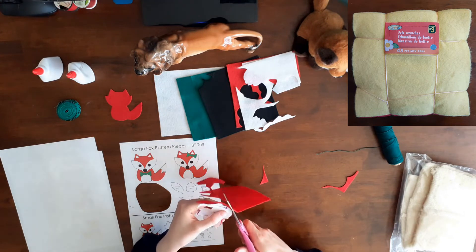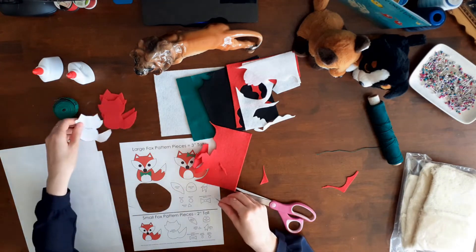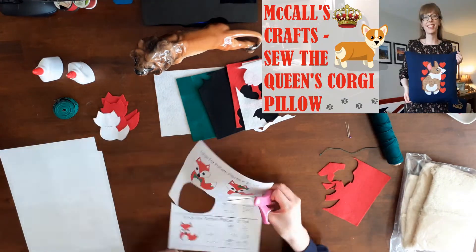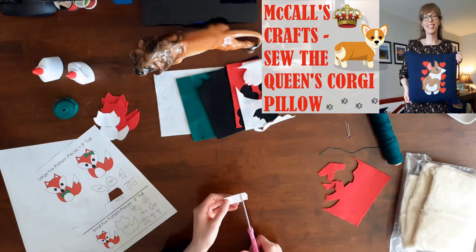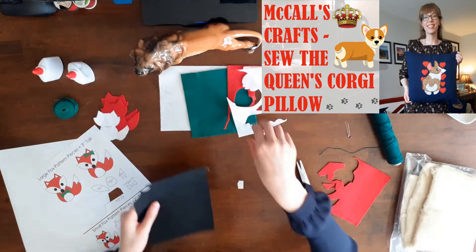There were five sheets of each of the nine colors including yellow, red, pink, blue, white, black, light green, dark green, and orange. You may remember this felt from my Sew the Queen's Corgi pillow video where I appliquéd a corgi onto a pillow. The link to the McCall's Crafts Sew the Queen's Corgi pillow is at the top of the screen.